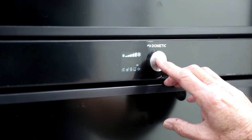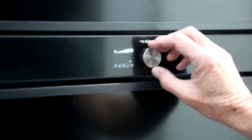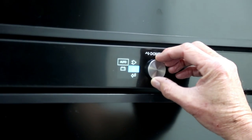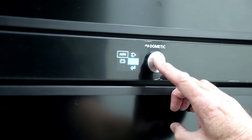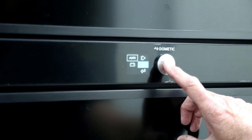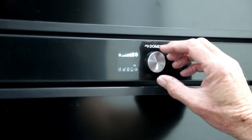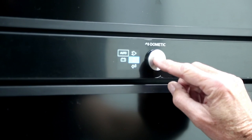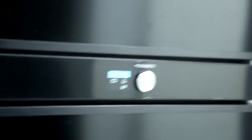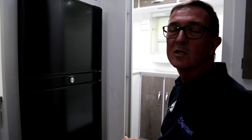I'll press that again and set it back to auto — moving the selection box back to auto and pressing. You'll see the blue indicator jump from gas to 240 volts because we are plugged into 240 at the moment. That's what it does automatically. I would leave it on automatic unless you absolutely have to change it to a manual setting, and that's quite a rare instance.